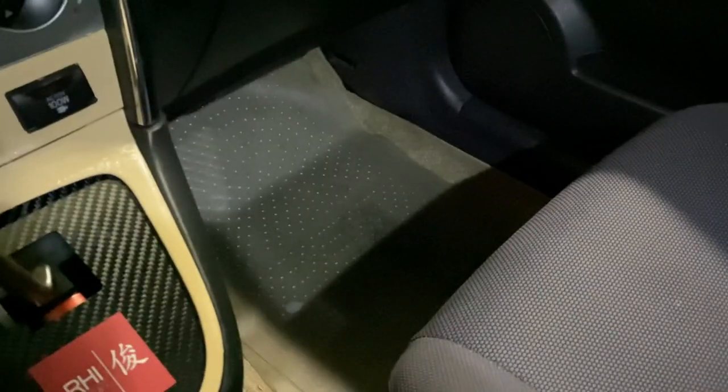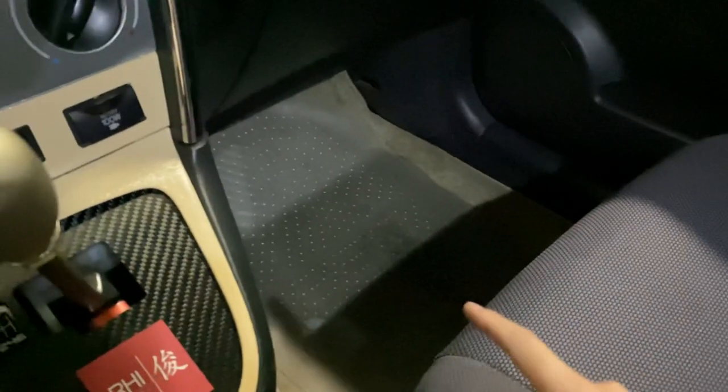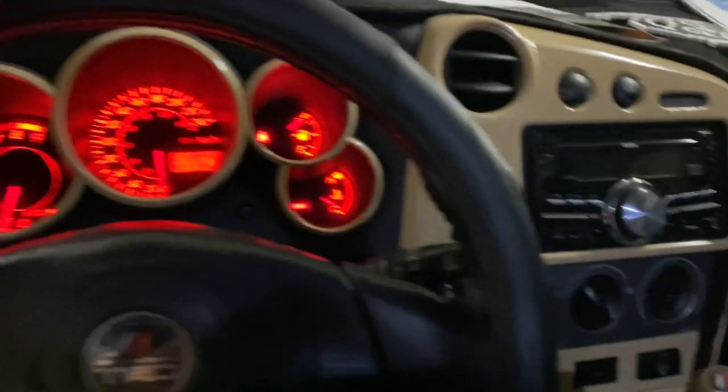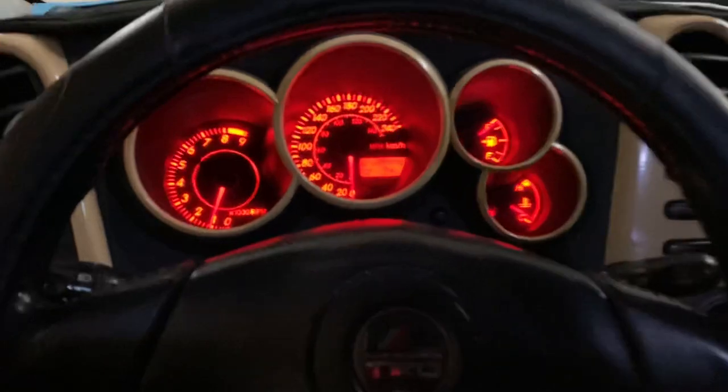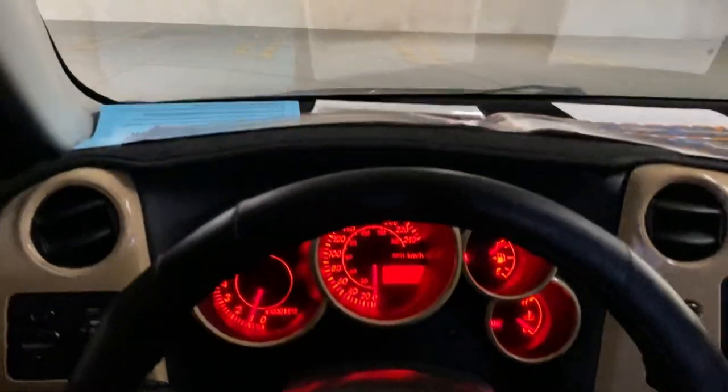These mats are from 3D MaxPider. They're actually carpeted instead of weather-style mats, so I had to buy some clear ones to throw on top just in case I don't mess up the other ones. Let's go through what I have here on the dashboard.